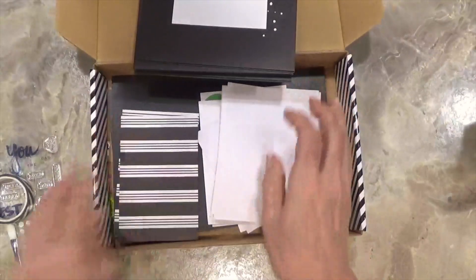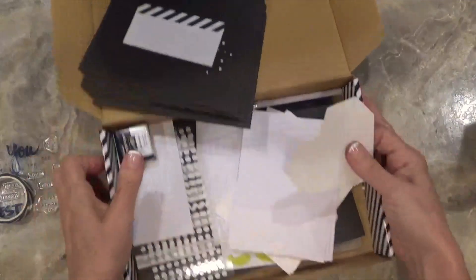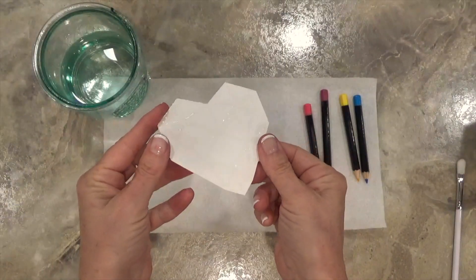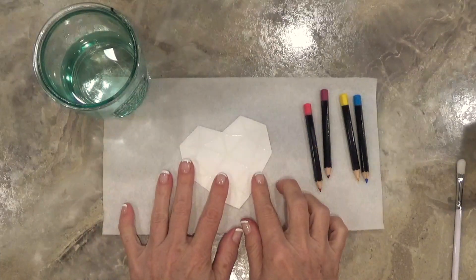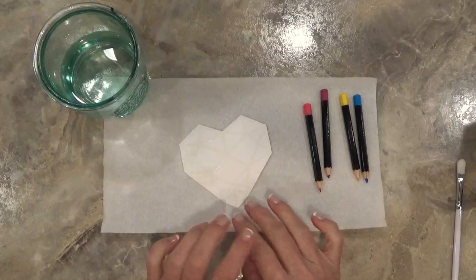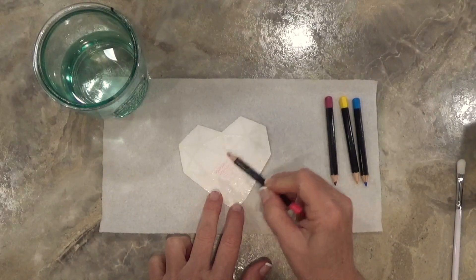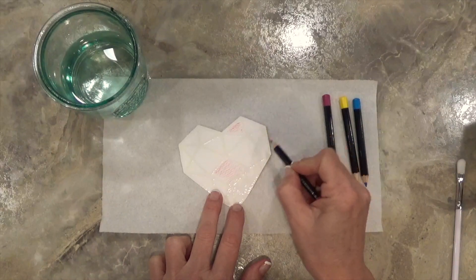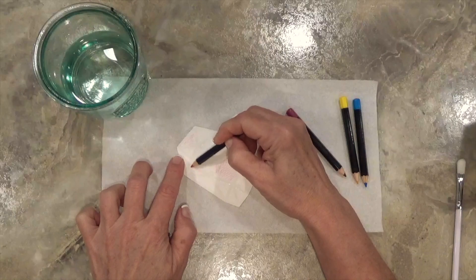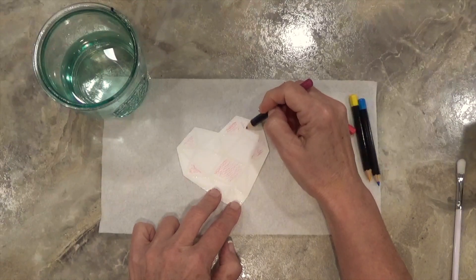Before I dive into the project, I want to show you how to use the watercolor pencils. I have those embossed hearts here. The thing I really like about coloring with embossing — whether clear or colored — is that the embossing lines act as a wall to help prevent your colors from bleeding into one another. So I'm just going to lightly color in these abstract little triangular shapes all over this heart, laying a little bit of color down in each one. I'll speed it along so it doesn't take too long.